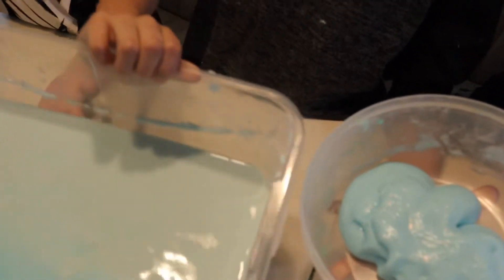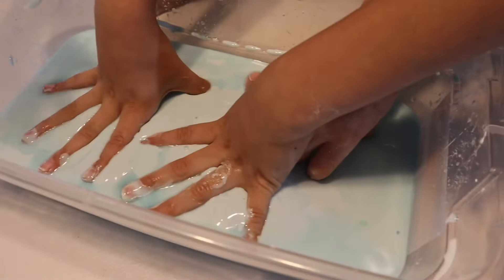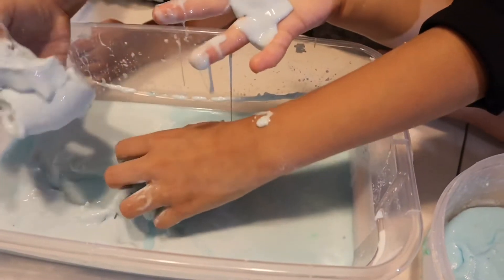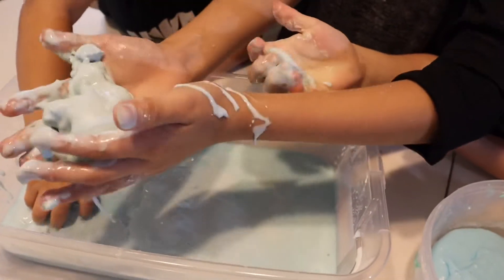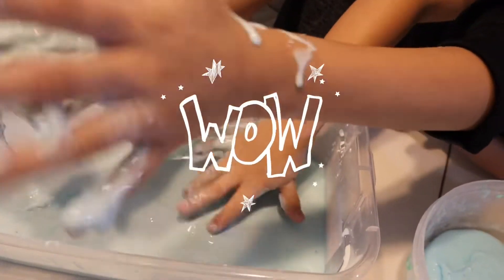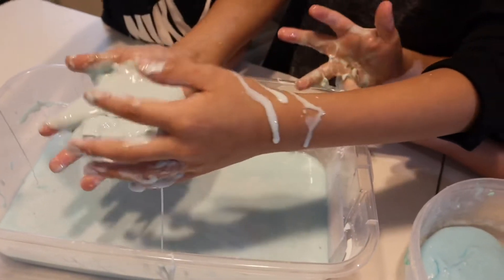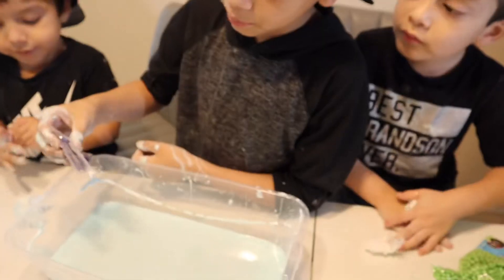This is what it does — try this at home! You're guaranteed to get messy. Look at this: it's just a solid right now. It's a solid, it's a solid — and then it's a liquid, it's a liquid, it's a liquid. Something in between!